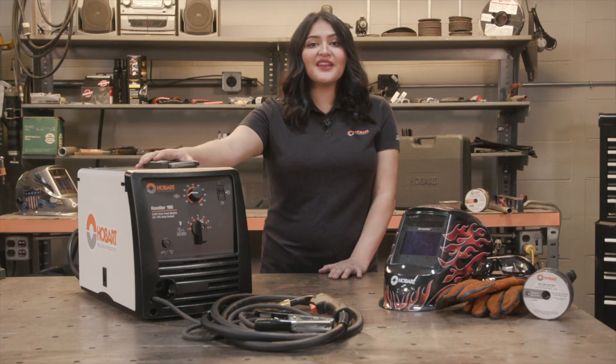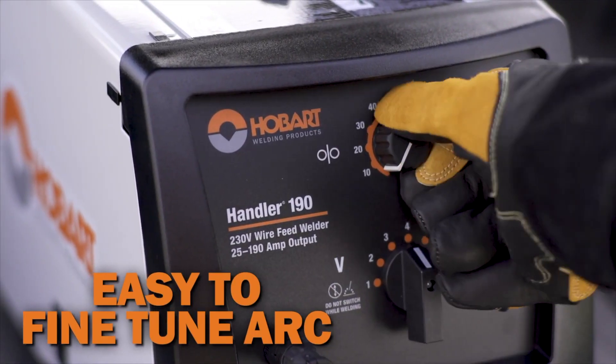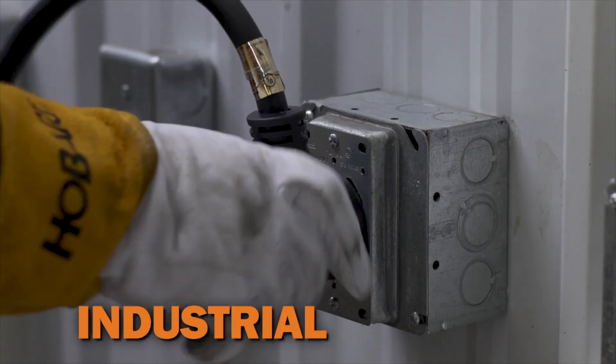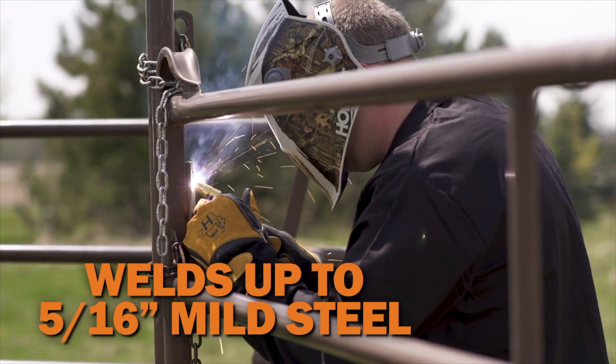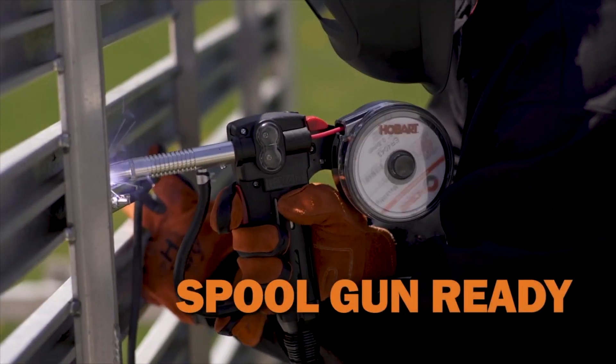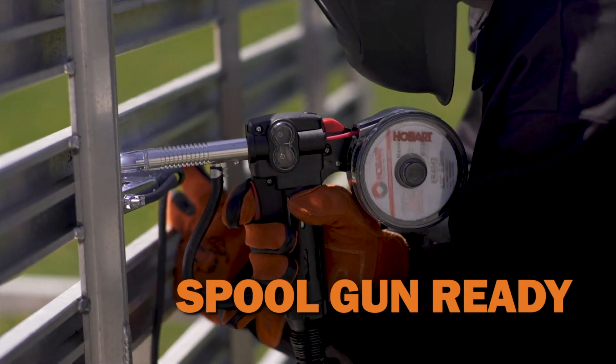The Handler 190 gives you more flexibility to weld thicker materials — and not just mild steel, but aluminum and stainless as well. This powerful machine runs on 240 volt input power and can weld up to 5/16ths on mild steel. This machine is also spool gun ready for welding aluminum. All you need to do is plug it in and start welding.